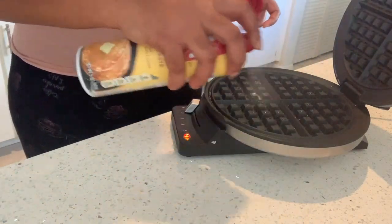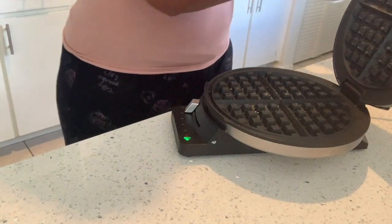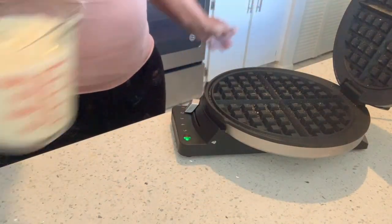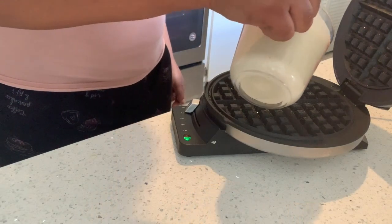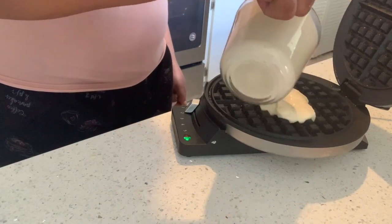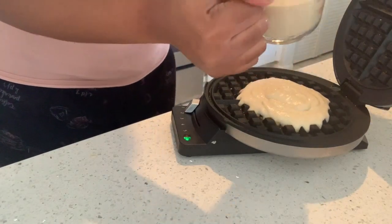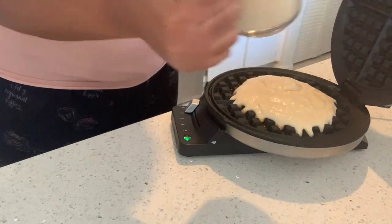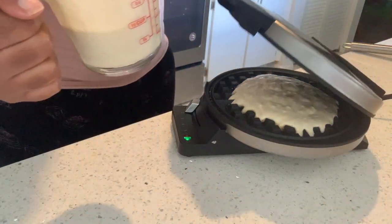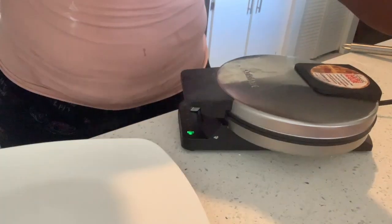Get some Pam and spray it on your preheated waffle iron, just like that. Then you're going to pour your waffle mix on there. You want to pour towards the center — do not pour all the way towards the edge of your waffle iron or it's going to make a huge mess. Just do it like this and it's going to spread out as it cooks.